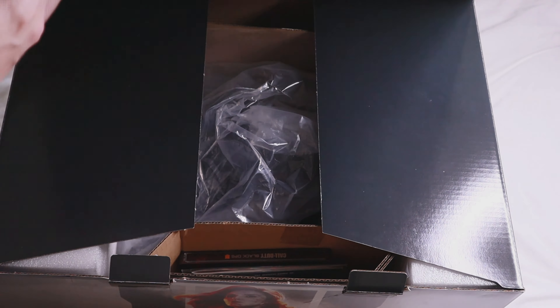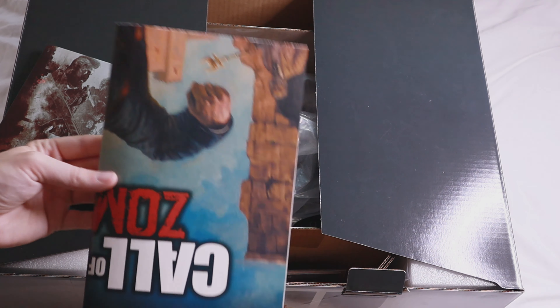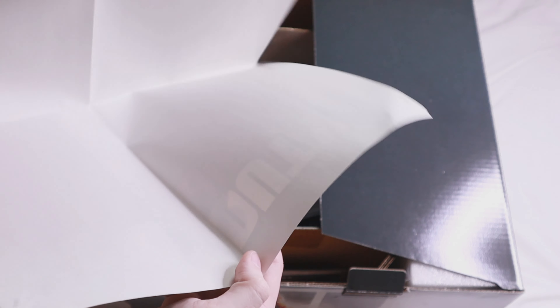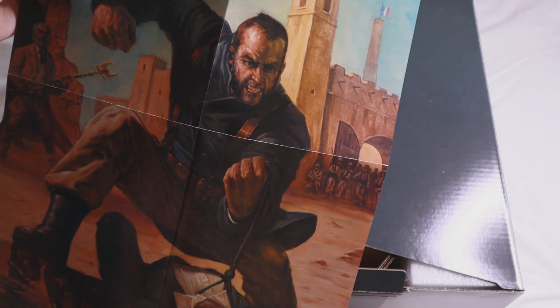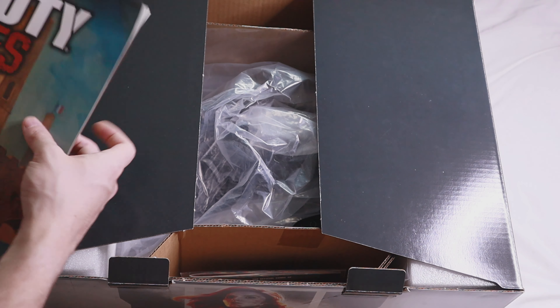Here's the steelbook. I've already got one of these so I wasn't surprised, but it's really nice. I obviously knew there wasn't a game in there - I've already got the game. Here's the poster. I'm not a massive fan of it - the artwork is adequate but it's all right. It's actually one of my favourite zombies maps on this game. Nine was one of my favorites, I really enjoyed Nine. But yeah, not the best poster - one I won't be hanging anytime soon.